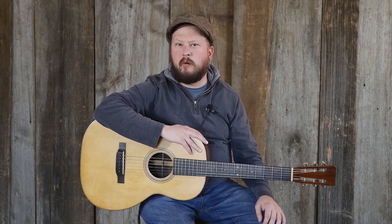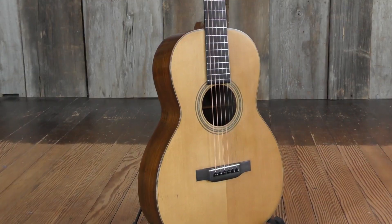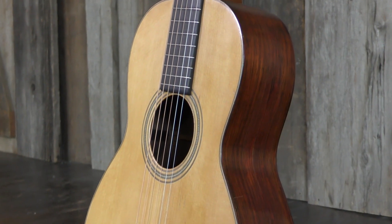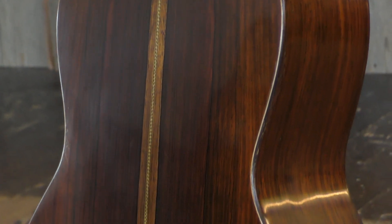Hi folks, this is Mike Swartwood at Elderly Instruments, and I'm taking a look at a recent arrival — a very cool Martin 0021 from 1931. This guitar sounds great. It's got an Adirondack spruce top, Brazilian rosewood back and sides, 12 frets to the body, slotted headstock. Very cool guitar — you should check it out.